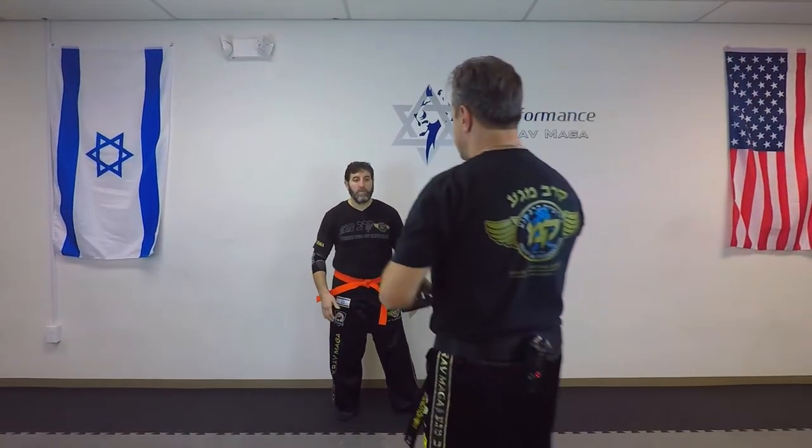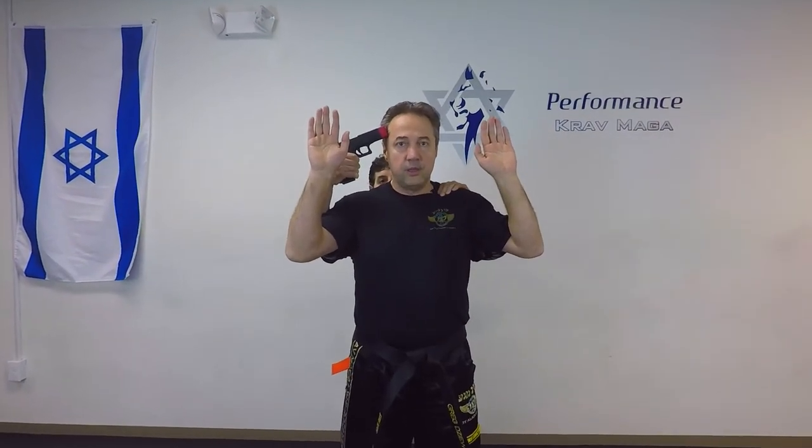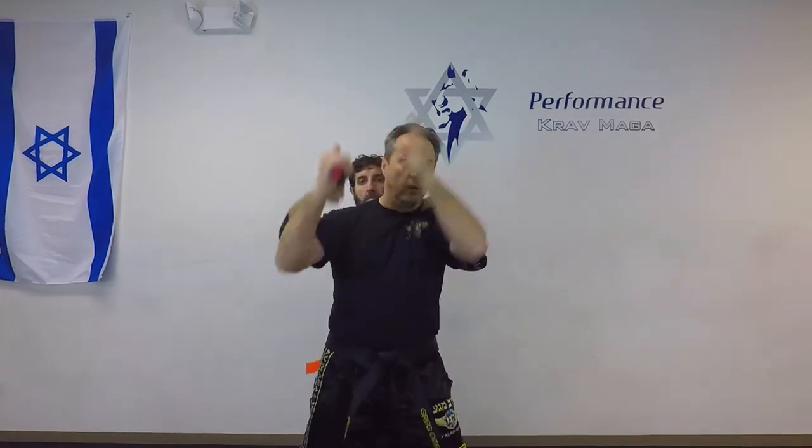I'll show it to you a little faster. So from here — please don't shoot. What do you want? One, two.